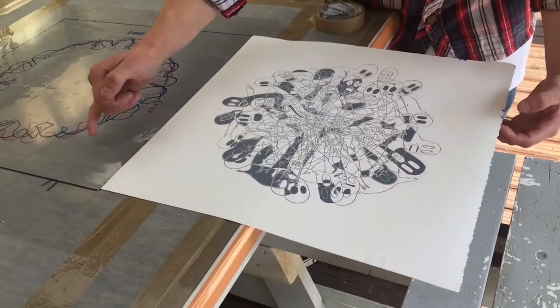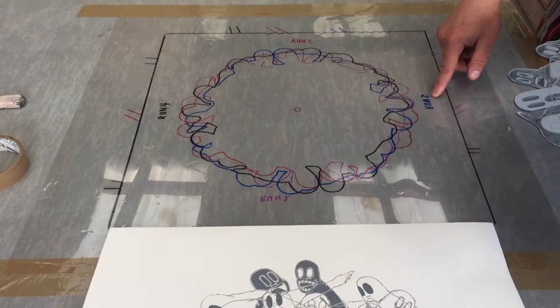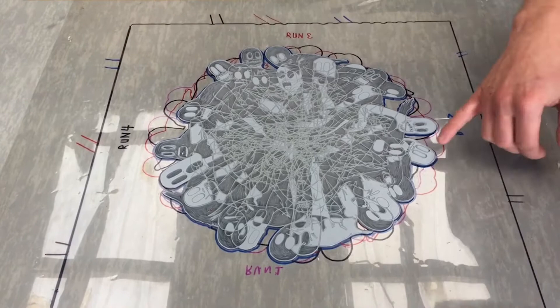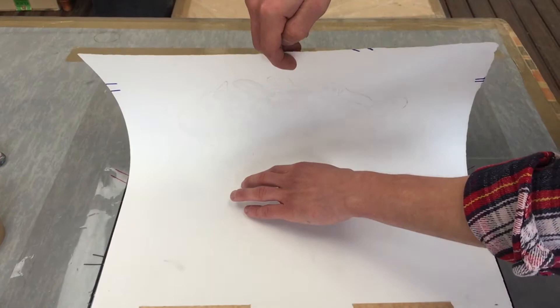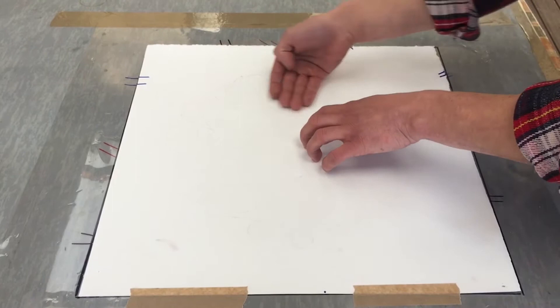I'm going to place my plates according to the second run on my registration, which is in blue. The first run was registered to the purple outline — run one is in purple, run two is in blue. So I'm going to register the outline of the plates with the blue marker on the registration acetate. The plate is now lined up according to the blue registration marks for run two. I carefully lay my paper down from one end to the other to ensure it doesn't move, and a slight amount of pressure with my fingers will ensure the plate and paper stick until I start printing with the spoon.